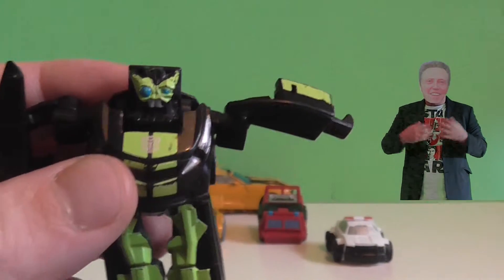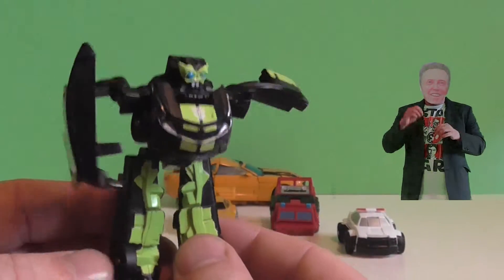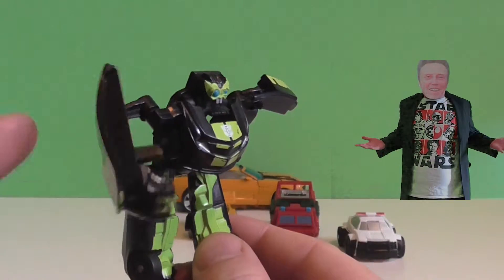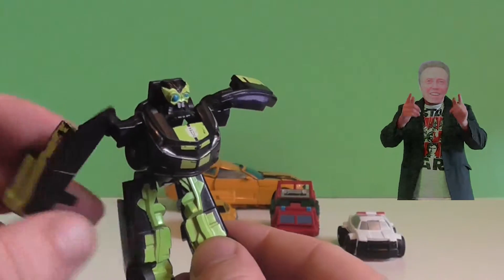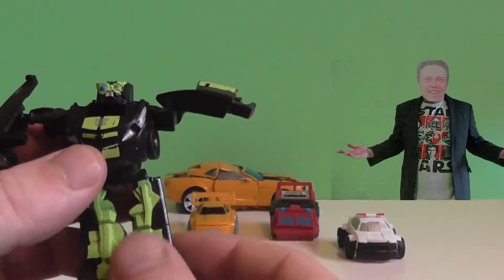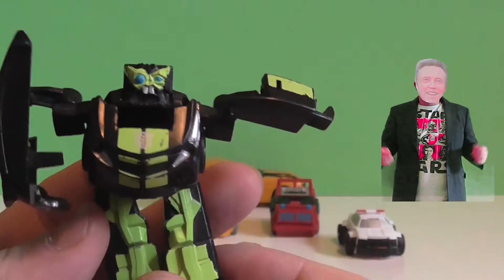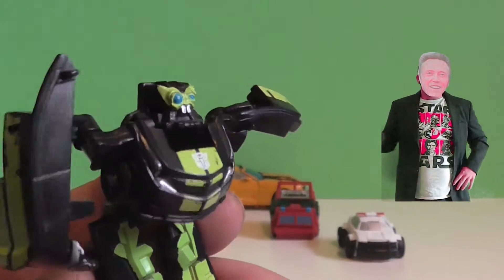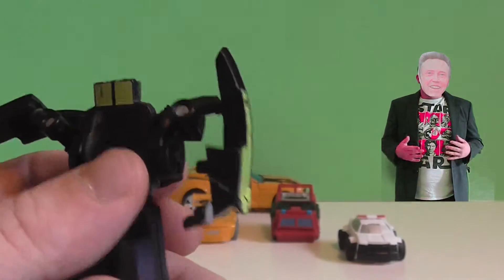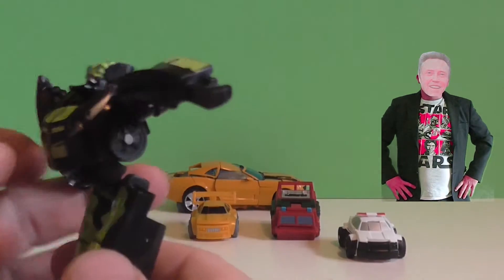Now I do not know much about transformers myself, so I don't know what this one's called. But his arm looks a little bit dodgy — it's a little bit floppy. So here you have a green alien-looking transformer. As you can see on the front, the transformer logo. And his arm is definitely broken.